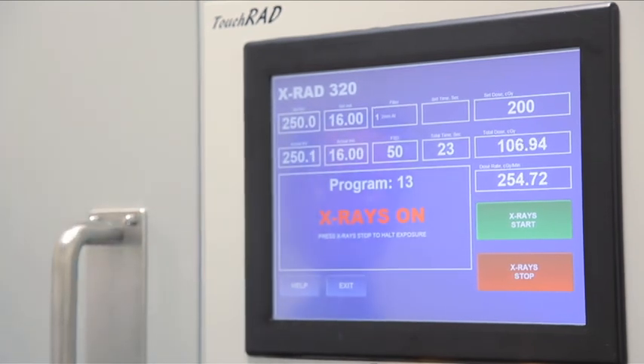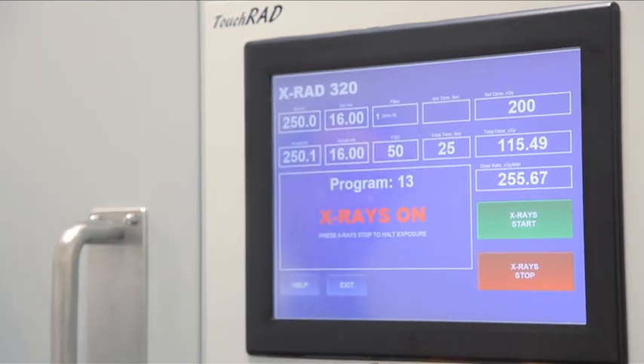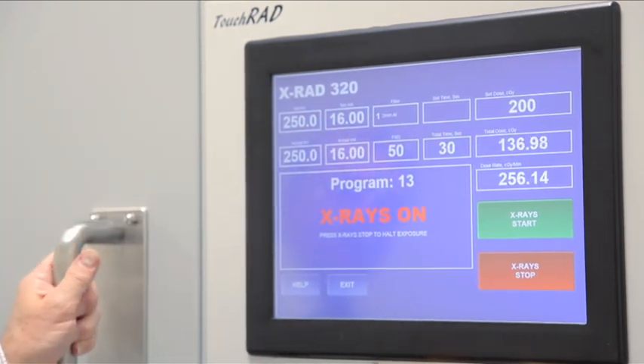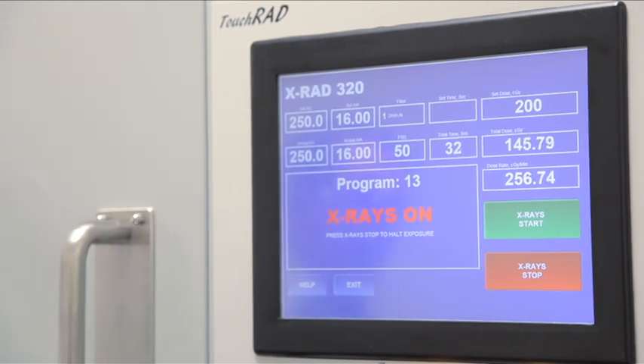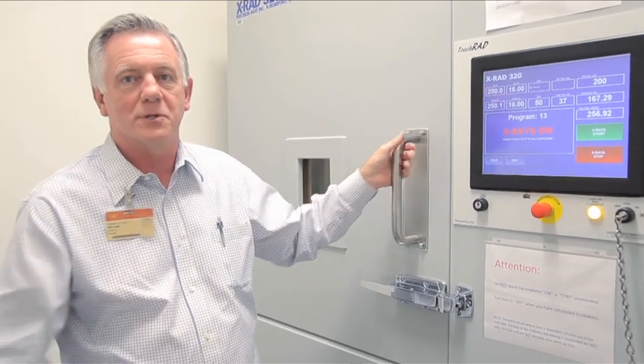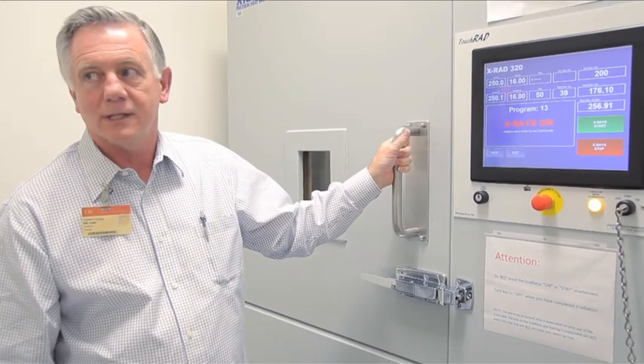It has an ionization chamber built in that's measuring the dose for you, and that's been calibrated against a standard chamber that we use for actually calibrating the machine at least once every six months.